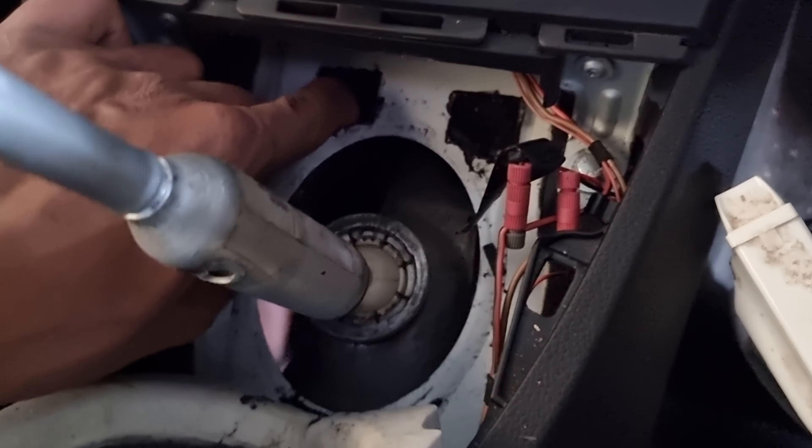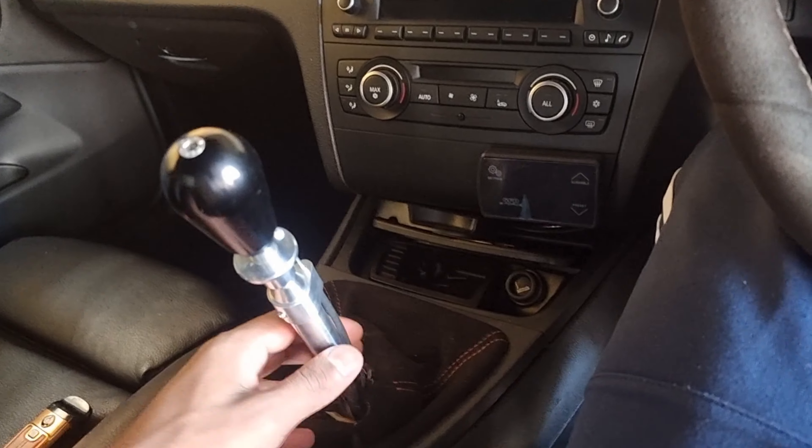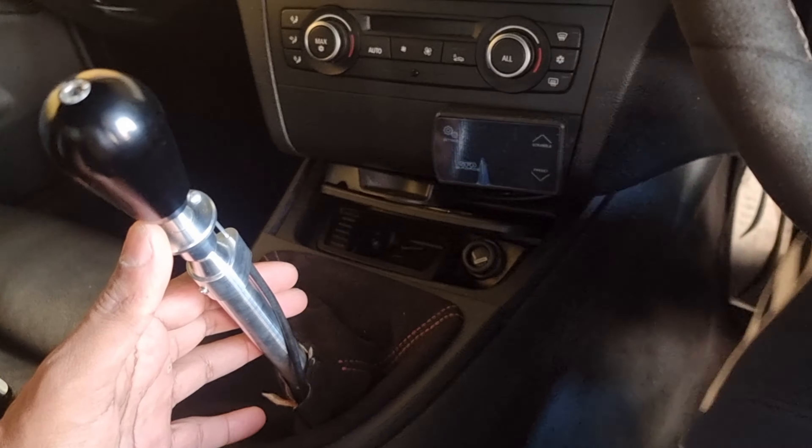Big lesson learned - I said it would take 20 minutes, and I was wrong. It took nearly two and a half hours. We had to drop the heat shield and many other things. I even took a shower and came back with new clothes - that's how long it actually took. Nonetheless, the shifter is in and she shifts gloriously. It sits about 360mm above the tower.